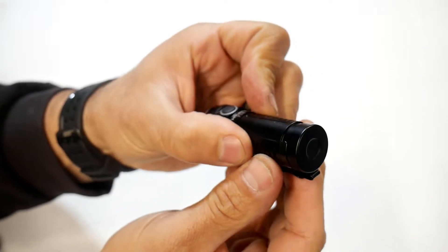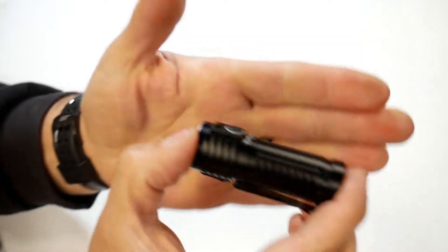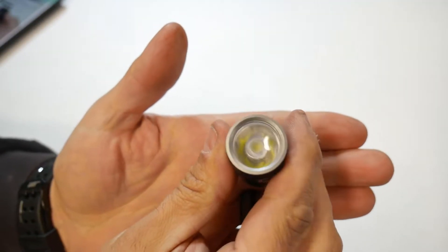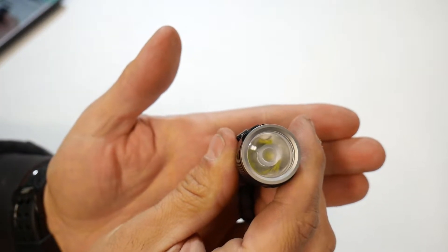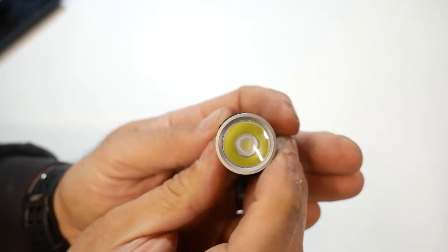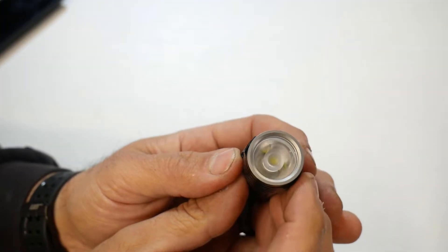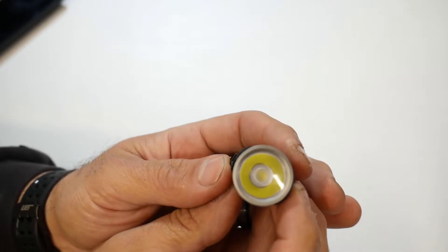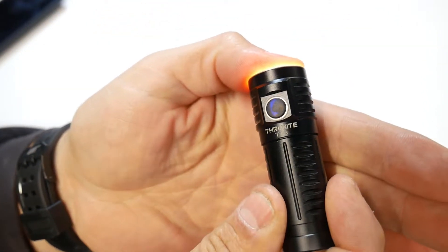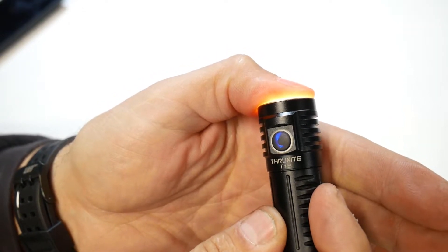This does not have a tail cap button — it just has the button on the front, which protrudes a little bit and has a rubber texture to it. There's a look at the lens. This does have an SST-40 LED in there, and the way the lens is designed, they wanted this to be a long-throw type flashlight, so it's got that little cylinder type design in the lens. Right where the button is, when you turn on the LED, it has an LED color indicator to let you know what the battery level is.